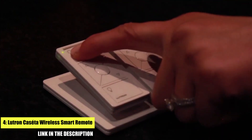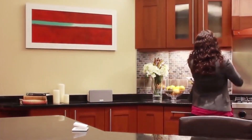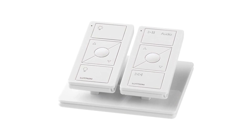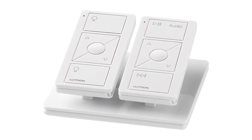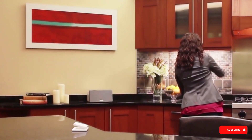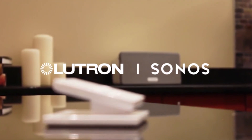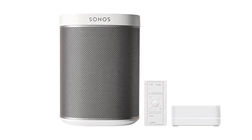Number four: Lutron Caséta Wireless Smart Remote. The Lutron Caséta Wireless Smart Remote is a versatile air mouse that can control not only your Android TV but also other smart devices in your home. It features a built-in microphone for voice control, a gyroscopic sensor for precise cursor control, and a backlit keyboard for easy typing in low-light environments. It can also be used to control lights, thermostats, and other smart devices, making it a convenient all-in-one solution for your home entertainment needs.